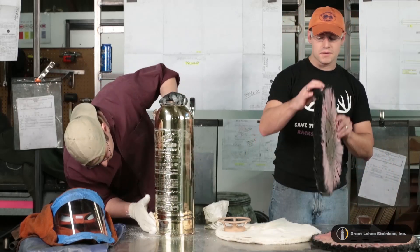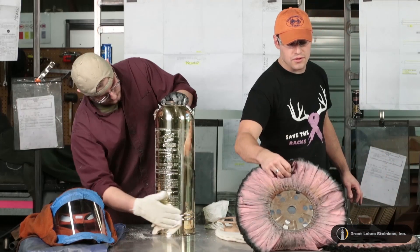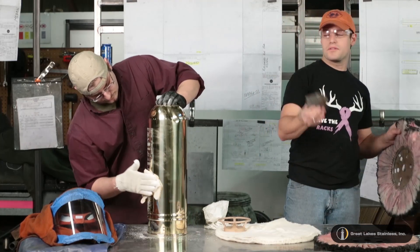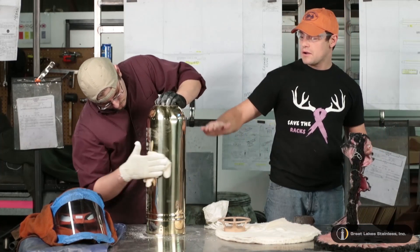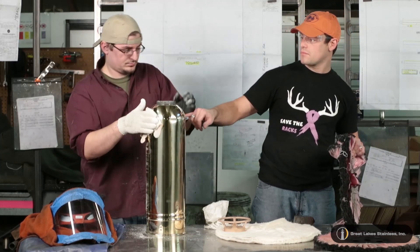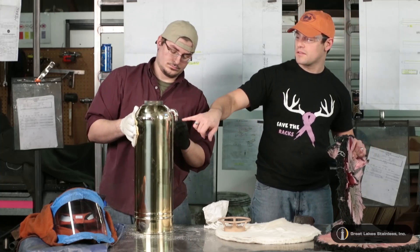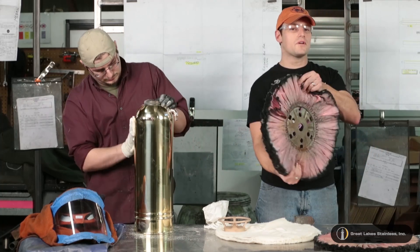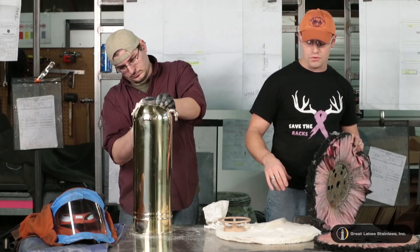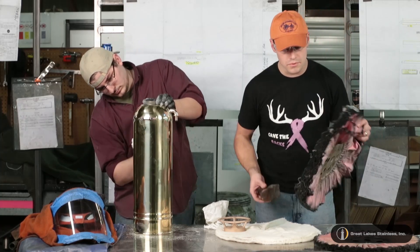I touched it up and used this slightly less stiff buff, applying Tripoli once again, and ended up going around another three times getting passes. The tricky part was getting around into the stem. With this mushy buff, it cuts in there really nice and kind of tucks its way into all these corners and crevices, again using just Tripoli.